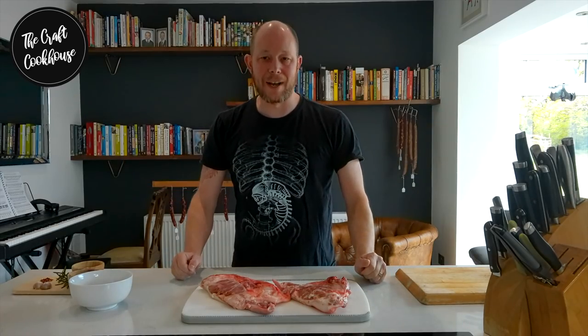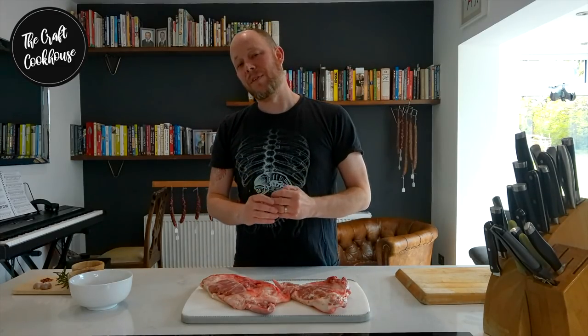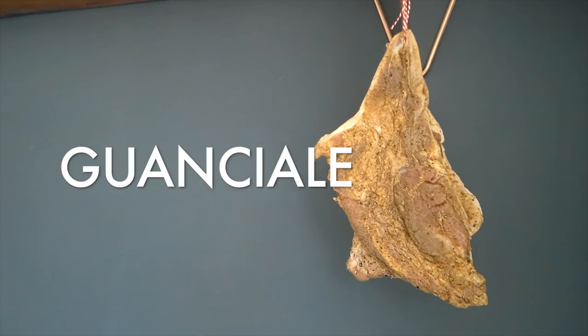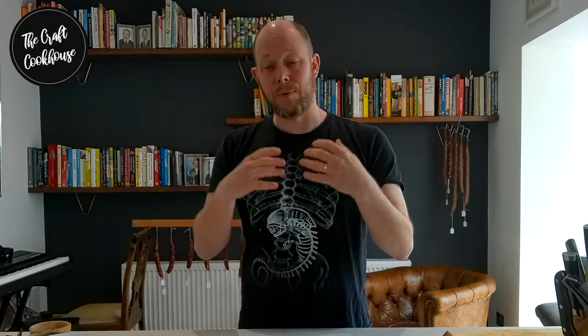Welcome to the Craft Cookhouse. Today I want to talk to you about a fantastic cured piece of Italian charcuterie called guanciale. This heralds from the central and southern regions of Italy and is used predominantly as a flavor booster, as well as being intrinsic in many types of cooking — stews, casseroles, beans, and a lot of pasta dishes, the most famous of which is pasta alla carbonara.